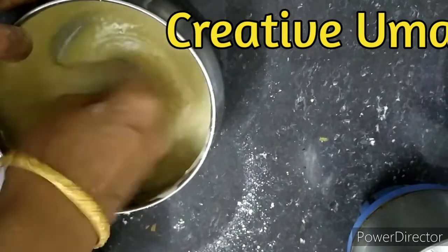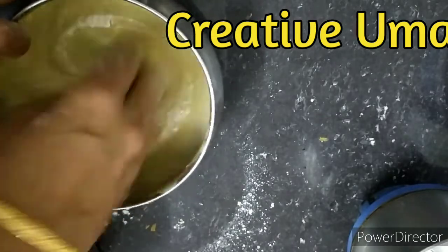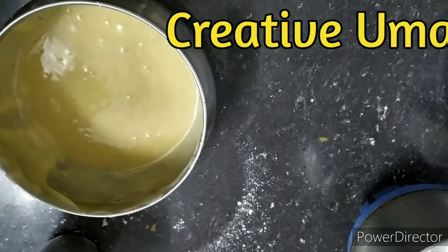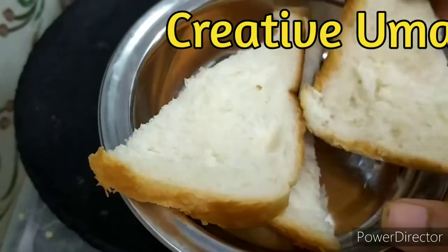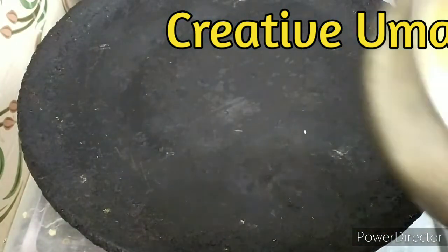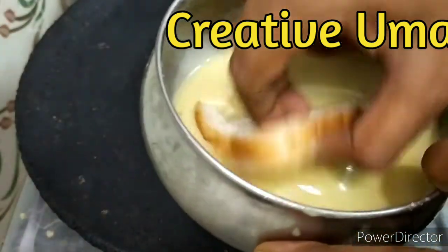This consistency is enough. The batter consistency will be very good. Cut the bread pieces into half and dip them in the batter.